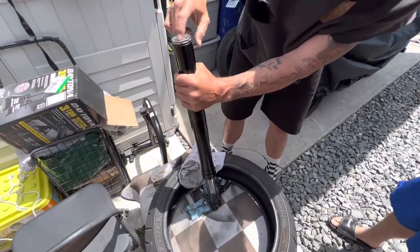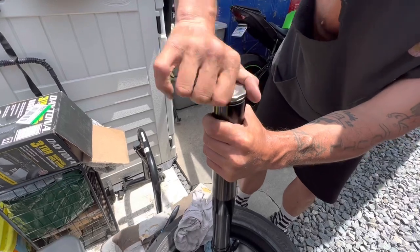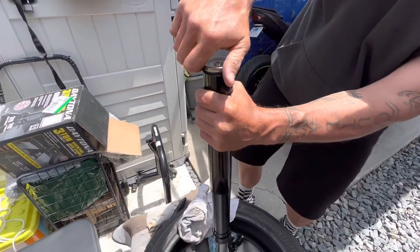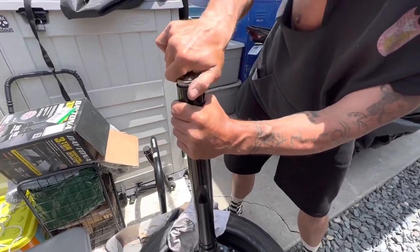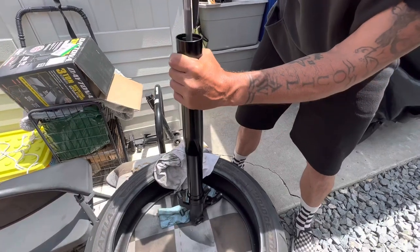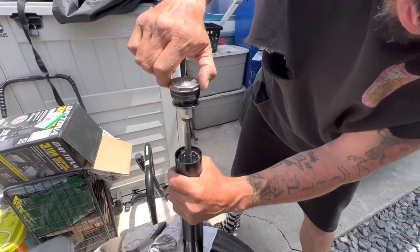Alright guys, so we're about to take the fork cap. There shouldn't be pressure — hopefully there isn't. If there is, everything's gonna shoot up. You gotta be careful because they say they shoot up. No pressure — beautiful, look at that.